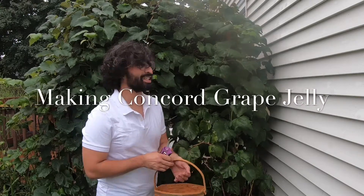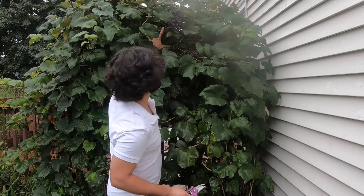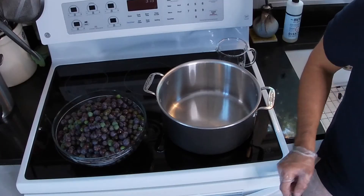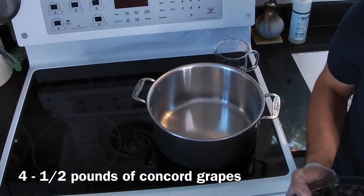It's a rainy day but it is grape picking day, and as you can see the grapes are ready. I get so excited when the grapes come in because it means I'm going to be making jelly, and this is how I do it. Right here I have four and a half pounds of grapes.